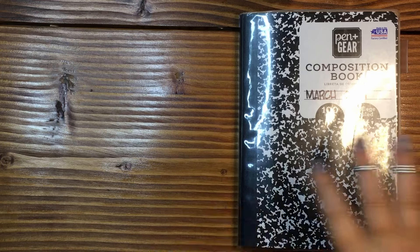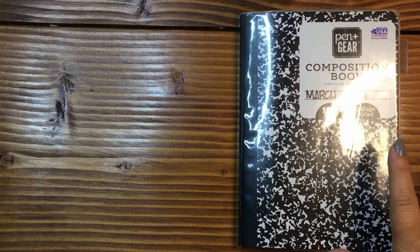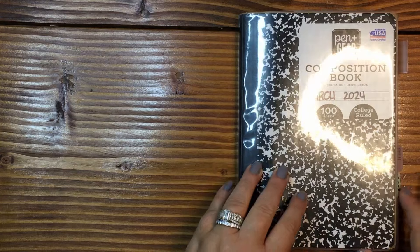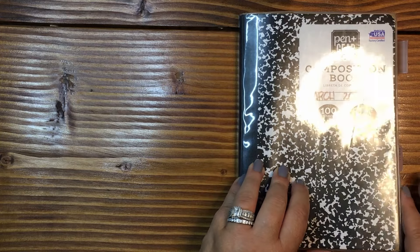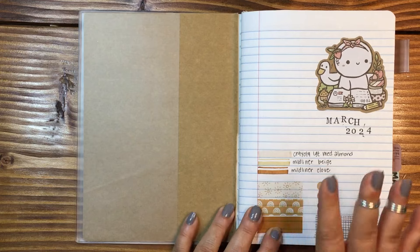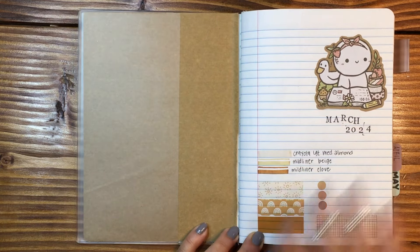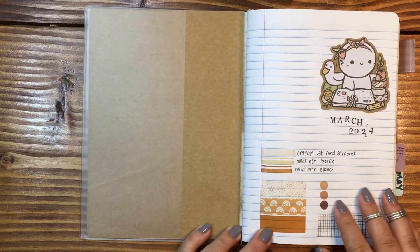I wanted to do a flip through. I am putting this composition notebook away. I started it in March of 2024 — I thought I would fill it up in the month of March, and that did not happen. So I wanted to just do a flip through with you and show you the different layouts that I did throughout March through the end of June.